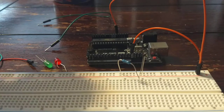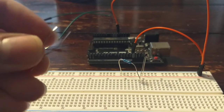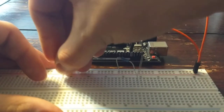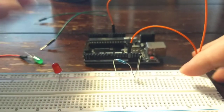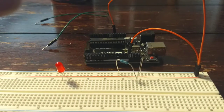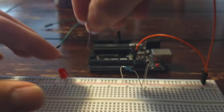Next, connect the LED. Make sure that you do the long leg to the positive. Then connect the green LED as well, with the long leg to the positive.